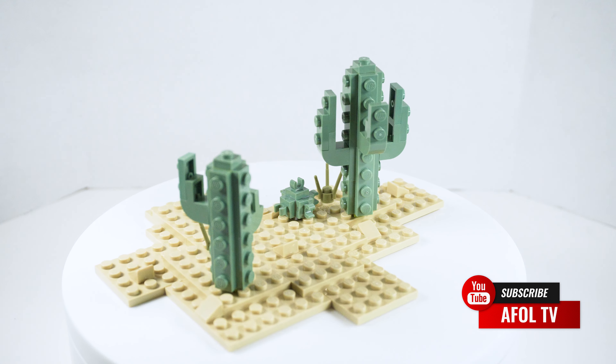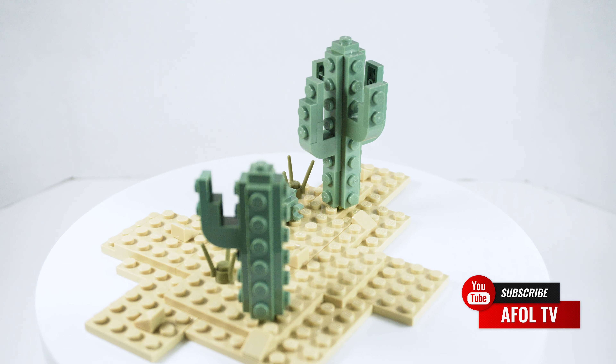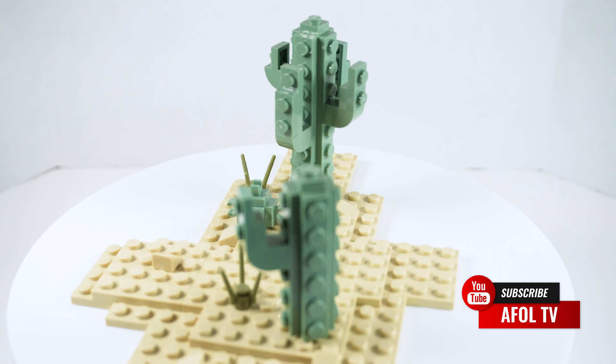And that's it. Hope you guys liked the build. We'd appreciate it if you'd like, share, and consider subscribing if you don't already.